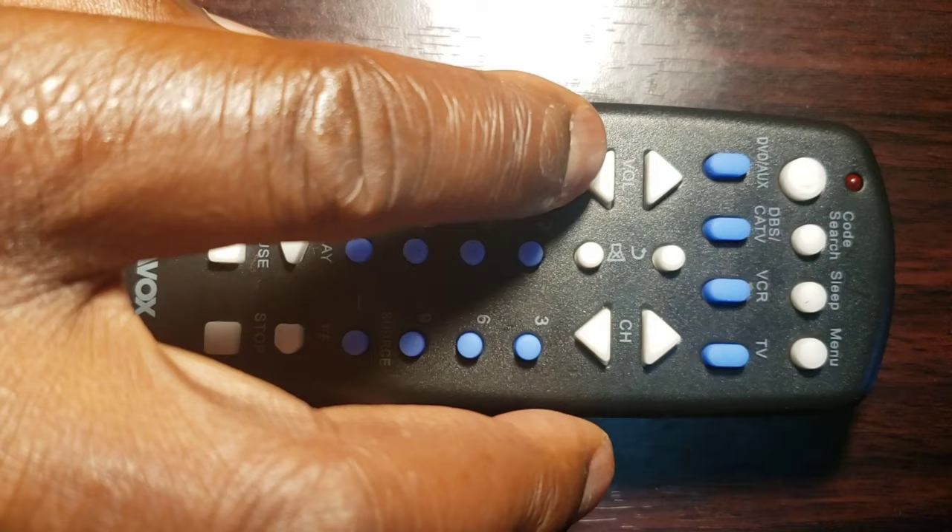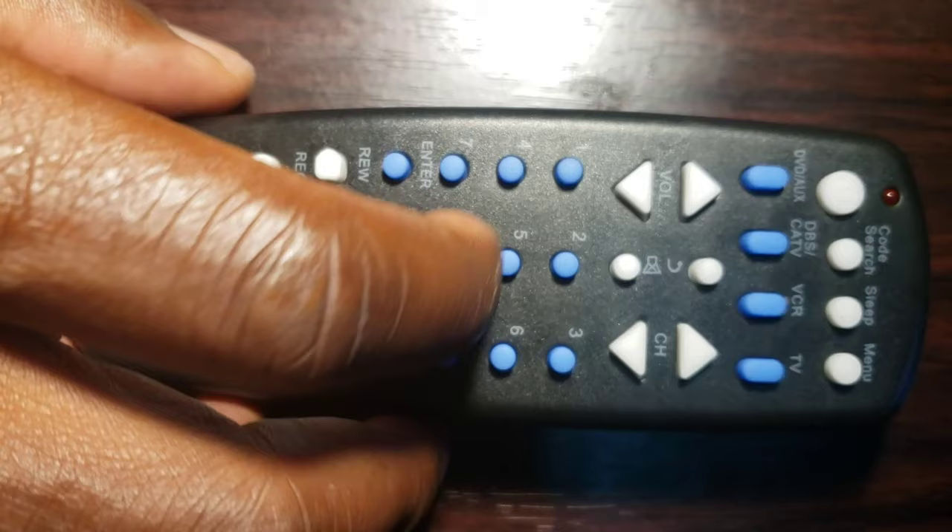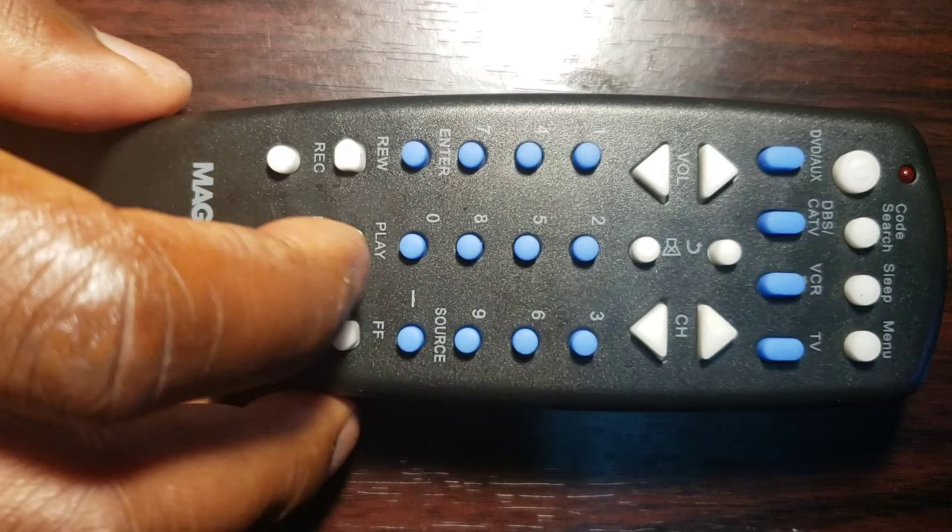If your Universal Remote Control is RCA, Trisonic, Philips, or GE, we have some videos on those remotes in our channel — check through our channel and you will find them. We will put the important links down below. We hope that this video helps you. Thanks for watching, and don't forget to like, share, comment, and subscribe.